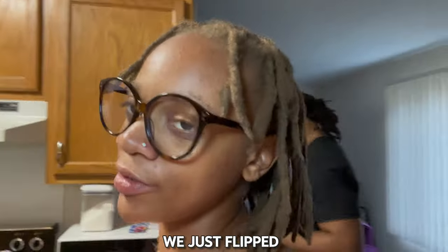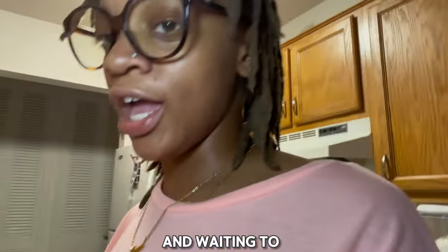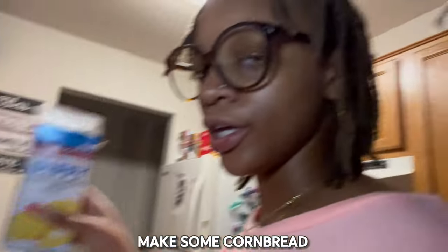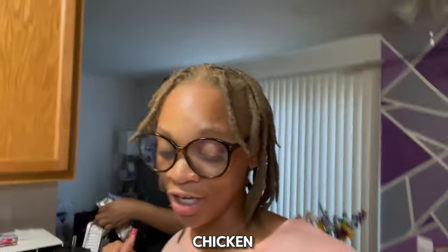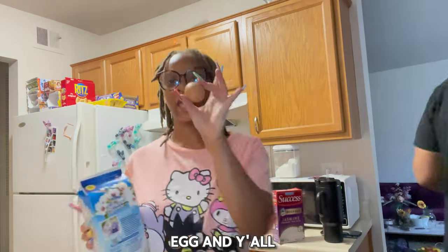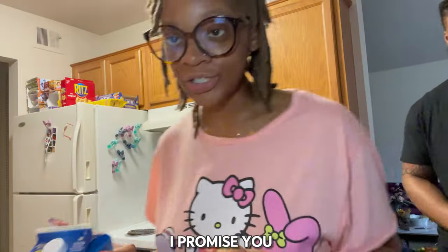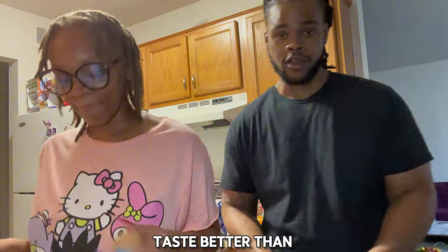Hey y'all, so we just flipped the chicken and drained the excess oil and grease. Waiting to put that back in the oven. Now we're making the cornbread — one egg, one third cup. And since I don't do dairy, we're gonna use almond milk. I promise you won't even taste the difference — I actually think it tastes better than regular milk.